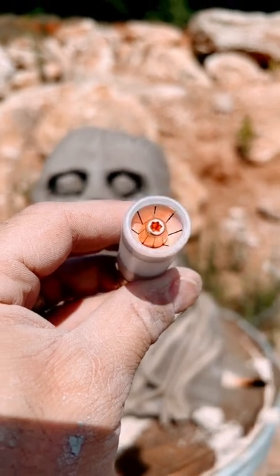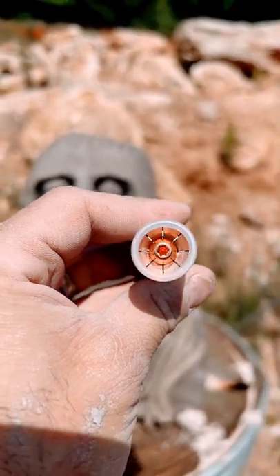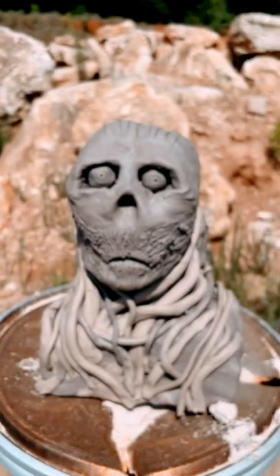This round opens up like the Demogorgon's head and the petals break off and the 357 Magnum round blows it apart. Let's blast this thing.